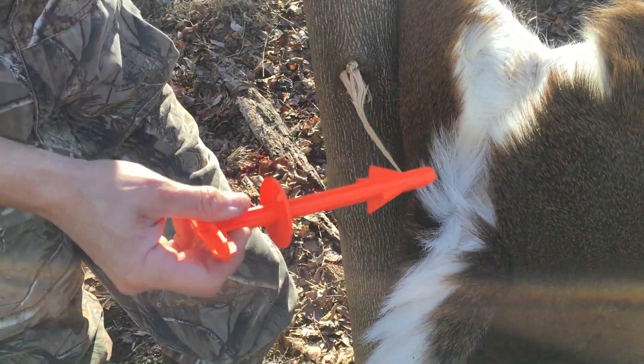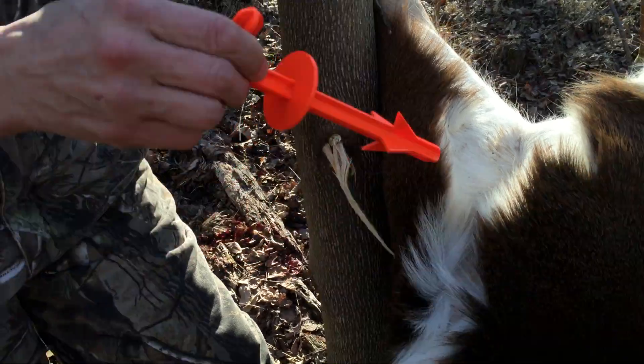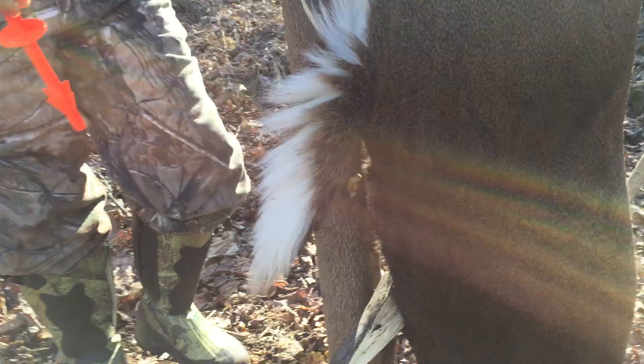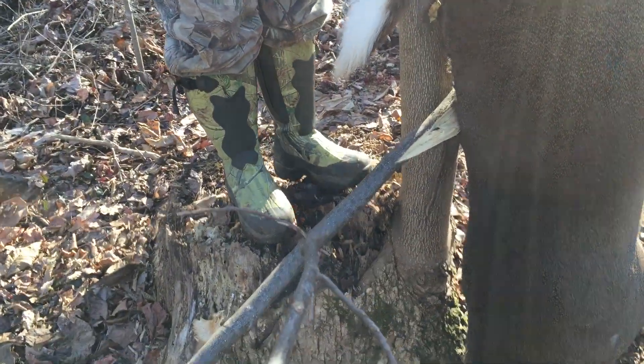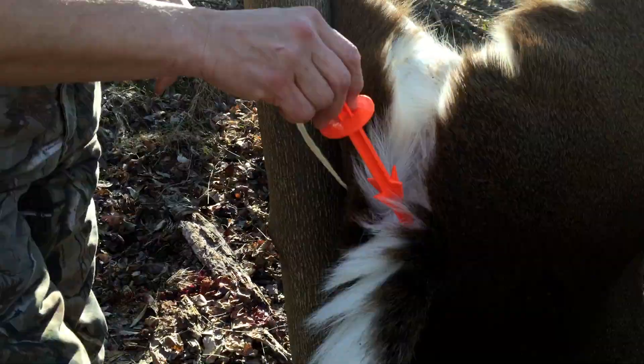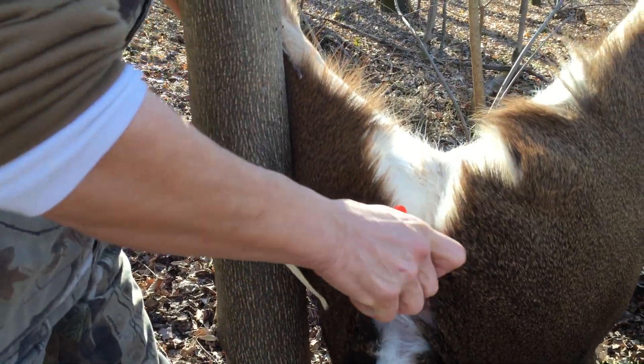I usually do this on the ground, but we're going to try to do it up in the air. I just got lucky — this deer happens to be on an old stump, so she's really not that tall. Bottom line is you put the plunger into the anus, and sometimes you have to force it.